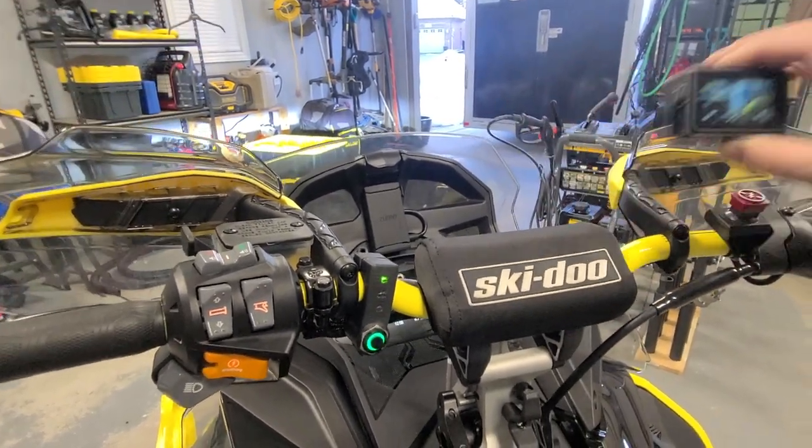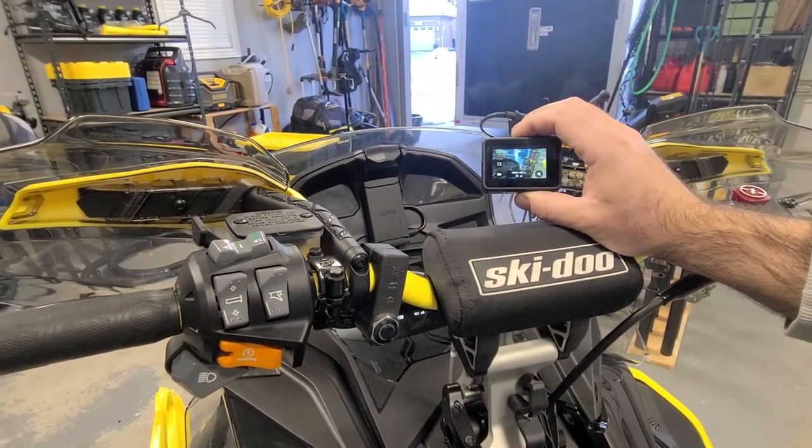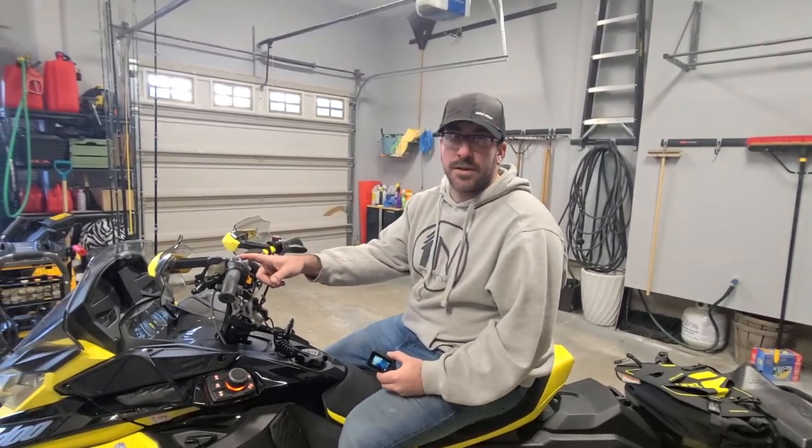It's an awesome device, works amazing. As soon as you shut the machine off, the NARPRO shuts down too — it runs off the sled's power, which is great. This is going to solve all my issues for basically any recording I want to do with the GoPros.